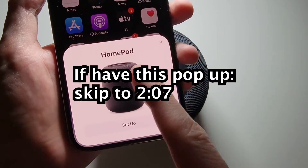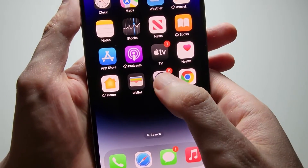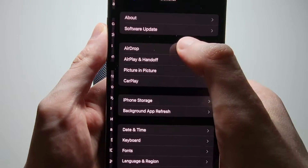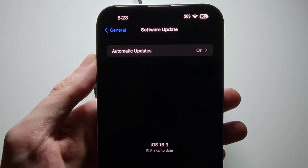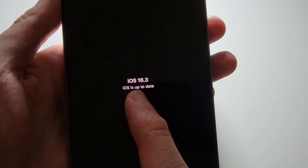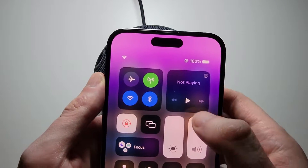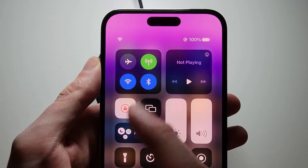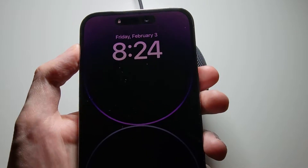At this point, grab your iPhone and make sure to unlock it. You should have a notification here. If you don't see it, go into your settings, then go into General and Software Update. Make sure you're on iOS 16.3 or later, and also make sure that Bluetooth is turned on. If that doesn't work, just try restarting your phone.